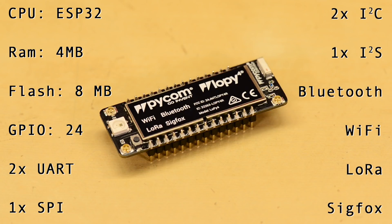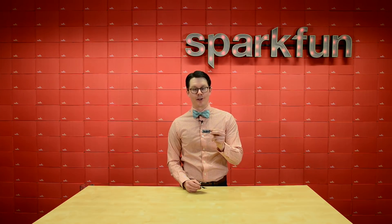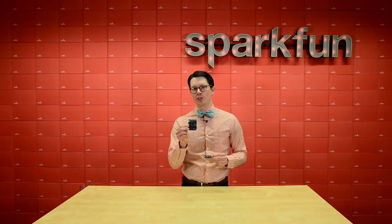What makes this board slick is that it has onboard radios for Bluetooth, Wi-Fi, LoRa, and Sigfox. Out of the box, the LoPy runs MicroPython, which makes developing on it fast and easy. Note that to program it, you'll need the expansion board or a USB to serial adapter.